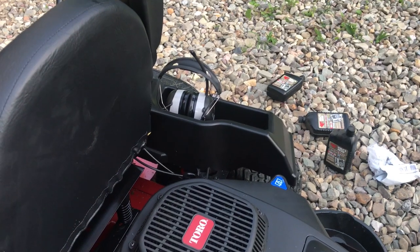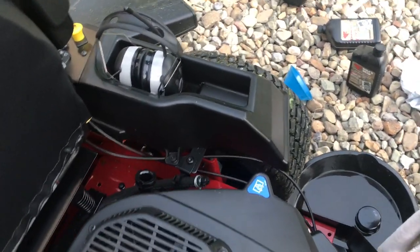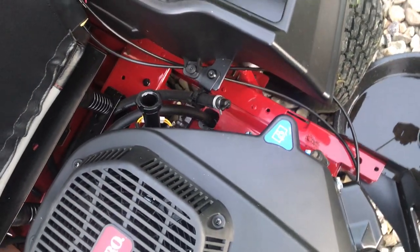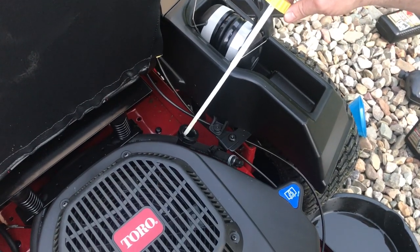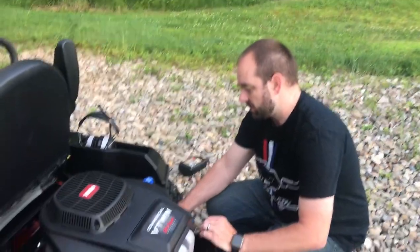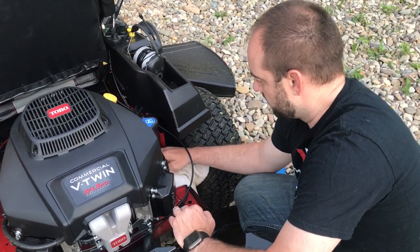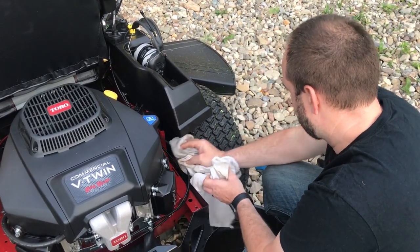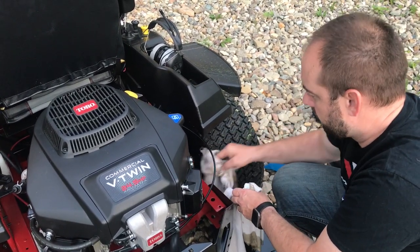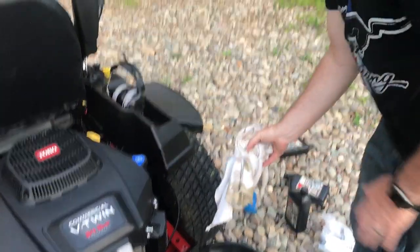I didn't get a single drip or spill when I was draining the oil from the hose. I did get some drips when I took the filter off — they're down there, I'll wipe them off the motor mount. It took two and a half quarts; we put 5W-30 in. Just clean up around where the oil spilled, try to keep the machine as nice as we can — and that was it, quick and easy oil change.